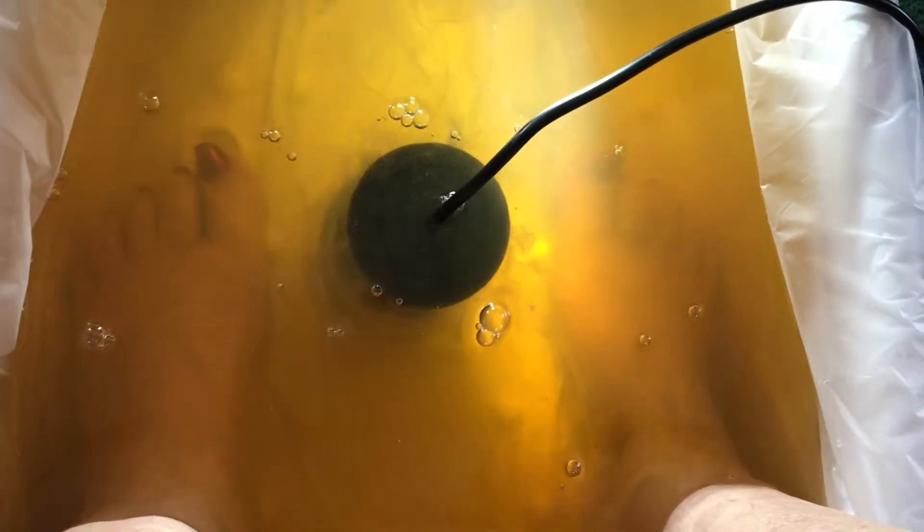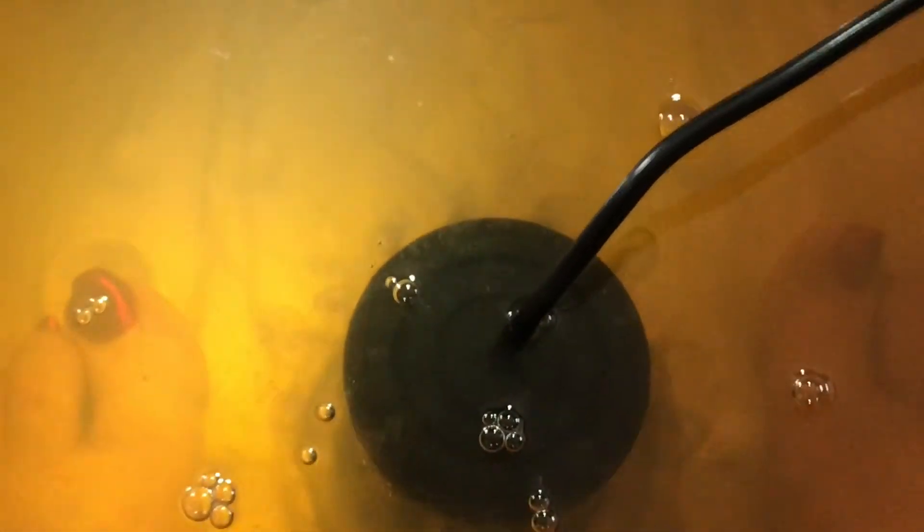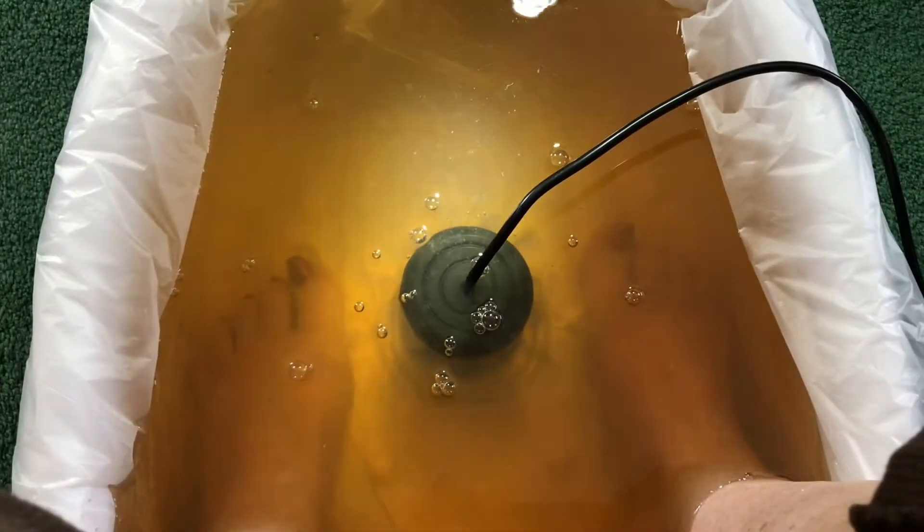The other white material floating around is from the lymphatic system. As you can see, the water is changing colors — it looks clear like rock candy.